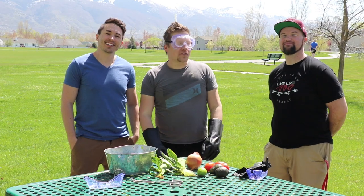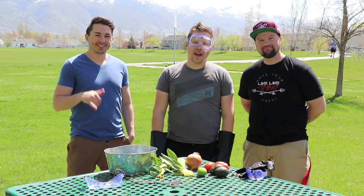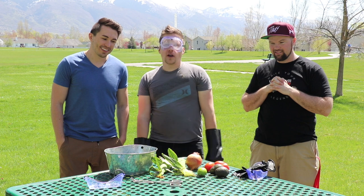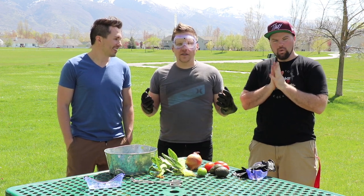Hey guys, welcome to another episode of Will It Freeze. I've got Austin and Cam from Men Try and I've invited them over for a Cinco de Mayo party. What we're gonna do is we've got some corn, some onion, some tomato, avocado, and we're going to make some guacamole using liquid nitrogen.